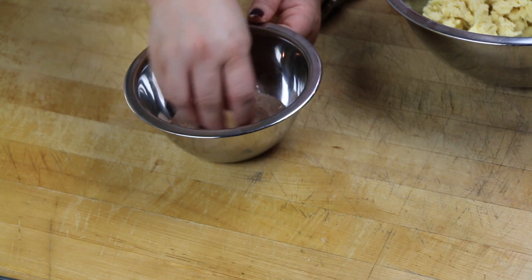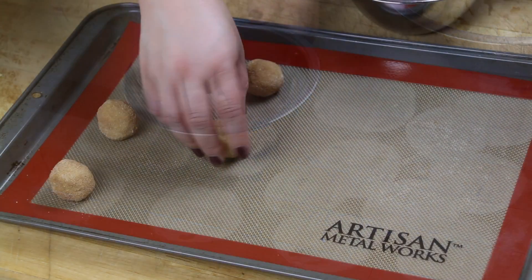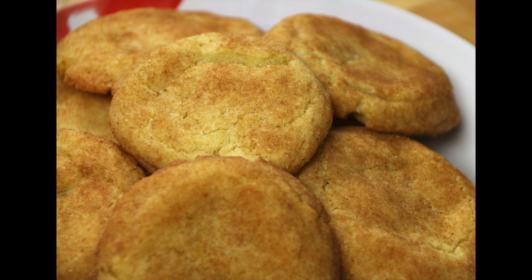Place it on a baking sheet or silpat and continue until you get the baking sheet full. Then place them in an oven that's been preheated to 375 and bake them for about 10 to 12 minutes.